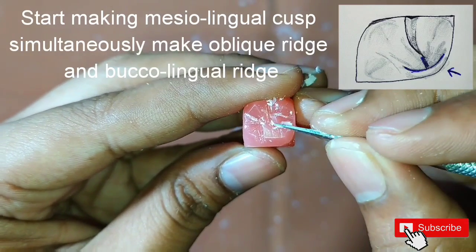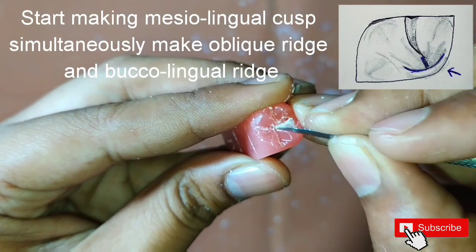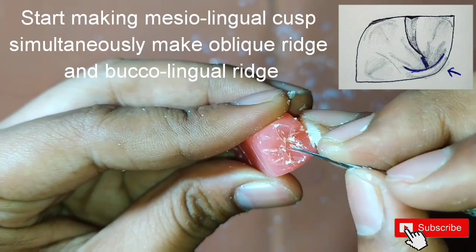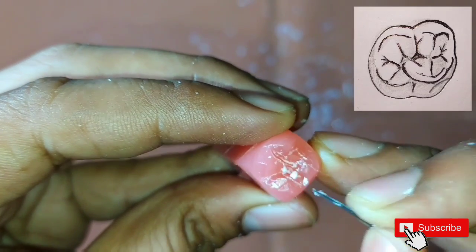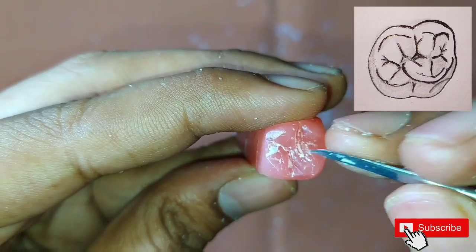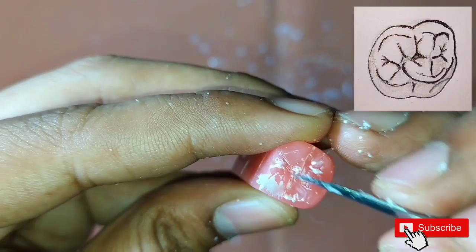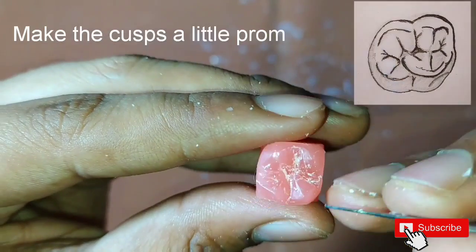Also, we have to make the slopes on either sides of the mesio-lingual cusp. The oblique ridge is continuous, so make it carefully. Also, we have to make all the fossae a little prominent such that the occlusal table looks perfect.